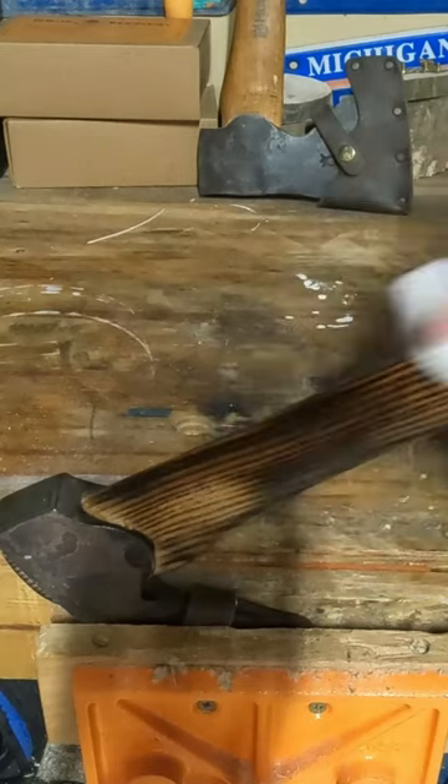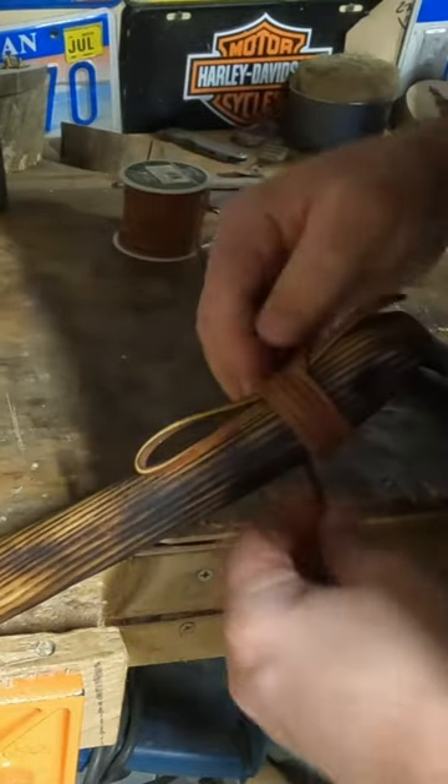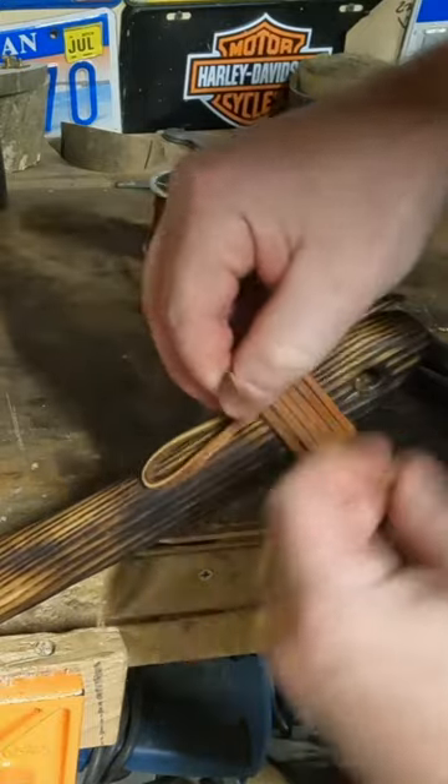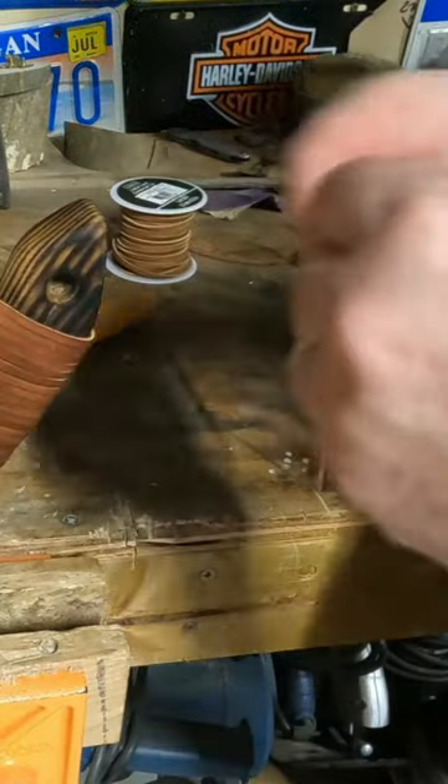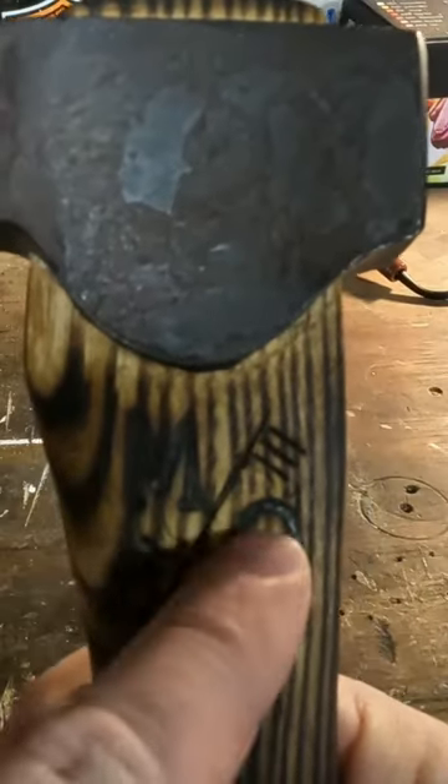Now we need a little bit of a lanyard. I've got the wood burner out — the 'M', the 'O', from Matteo Outdoors.